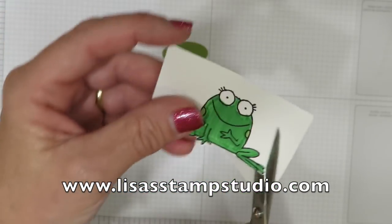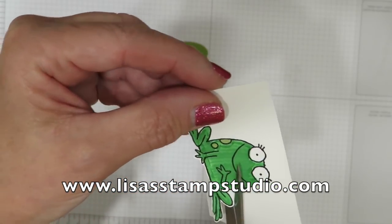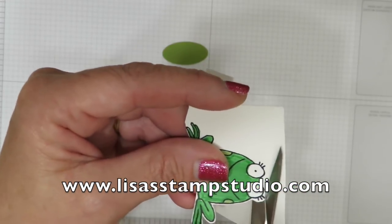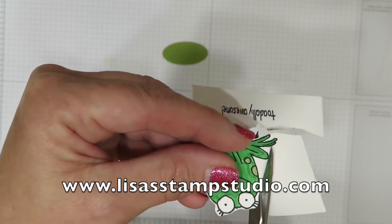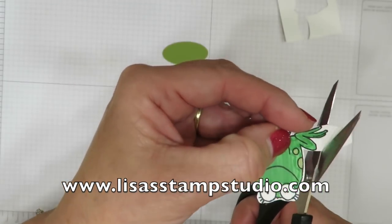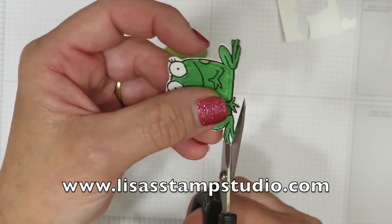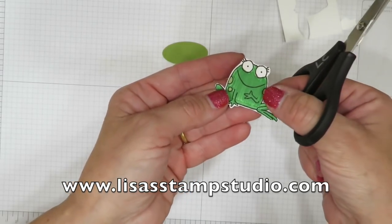For those of you that don't like to fussy cut, I have a confession — I don't love it either, it's not my favorite. But I have found that fussy cutting can be quite therapeutic. You don't want to cut right on the color line. You want to cut outside the color line. By doing so you're not losing the context of your image — you're not going to lose those beautifully stamped lines with any details included. So don't be afraid to leave a little white paper around it.